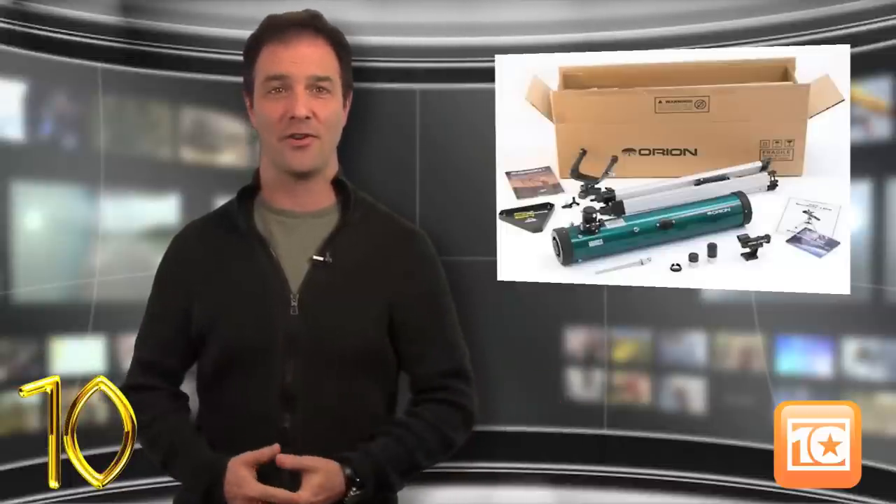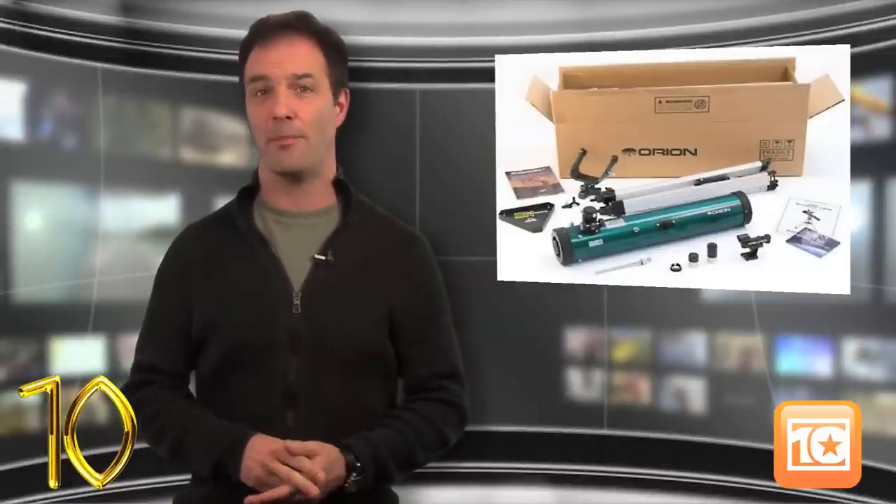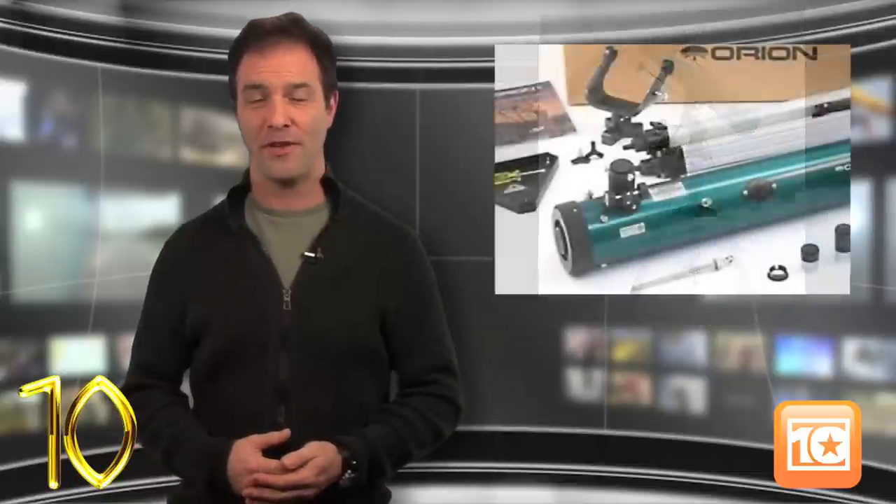Coming in at number 10 is the Orion Space Probe III. Affordability is one of this telescope's best strengths. At less than 200 bucks, it comes with everything a beginning stargazer needs, including two eyepieces, a collimation cap, and an easy finder scope. However, setup does take a little know-how — about 30 minutes — and if you're too rough, calibration may be needed, but the instructions do a nice job of guiding you through it.